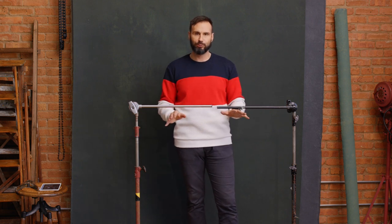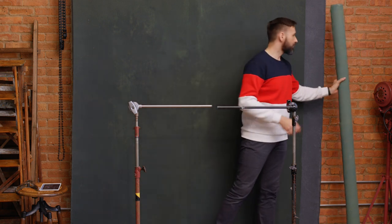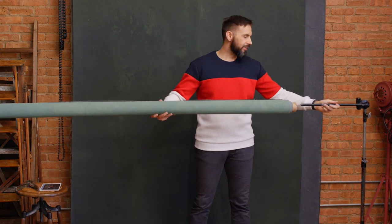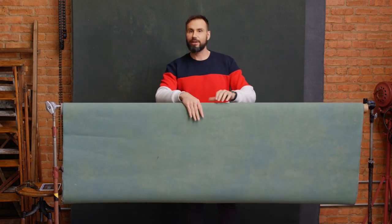These grip arms are made by Matthews and also available from Impact, Kupo, and Avenger. I prefer the 20-inch over the 40-inch or 1-meter version because the larger one is hard to manipulate by yourself. I like using rolling stands so I can do everything without an assistant — just put them at the correct height. I'll grab the backdrop and stick it over the first grip arm, push the stand aside, slide the second grip arm in, and pull the stand back onto the set.